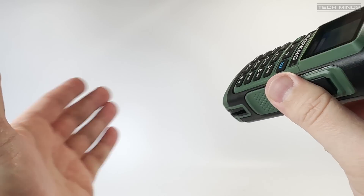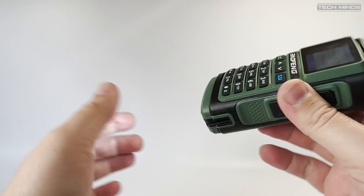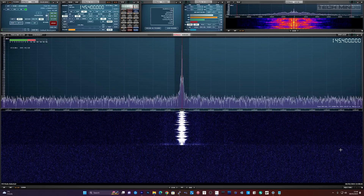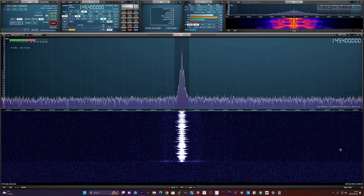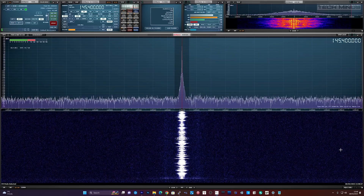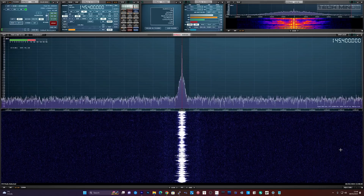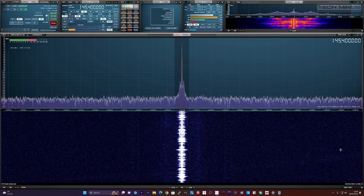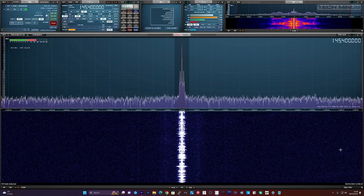So how does this radio sound on air? Let's take a listen to the transmitted audio. This is M0DQW testing audio on the Baofeng UV17.